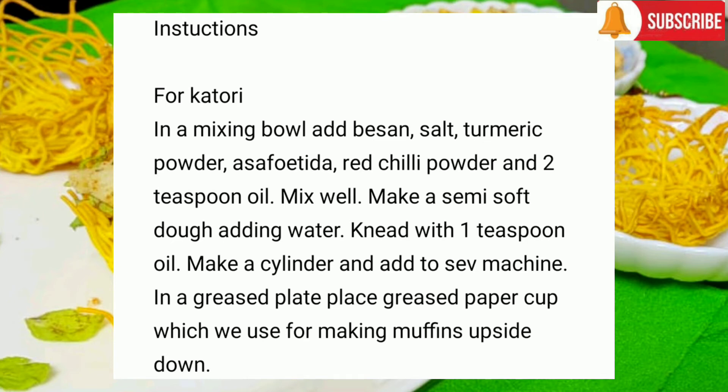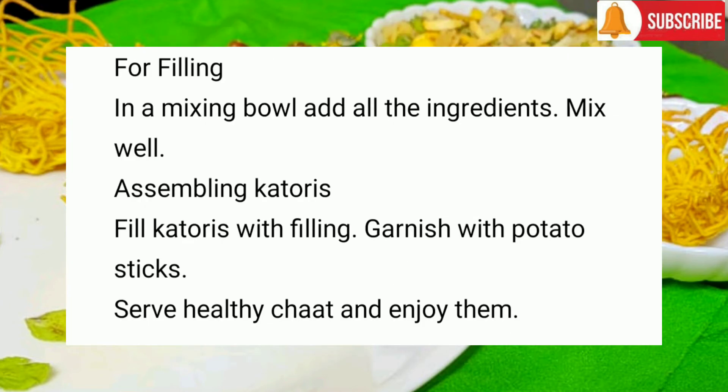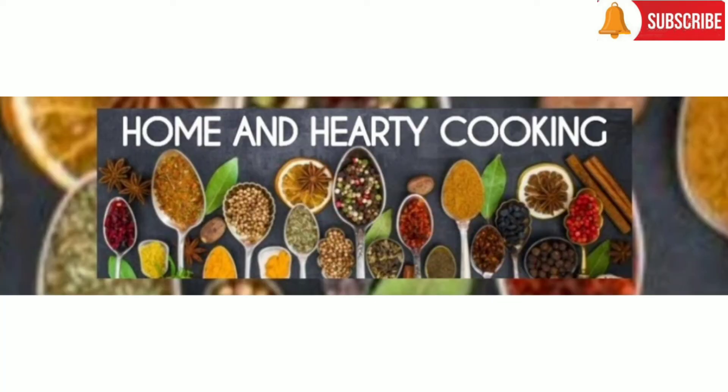It is filled with boiled potatoes, corn, and peas, and also sprinkled with pudina and coriander leaves. This is a perfect snack that is delicious and lip-smacking.